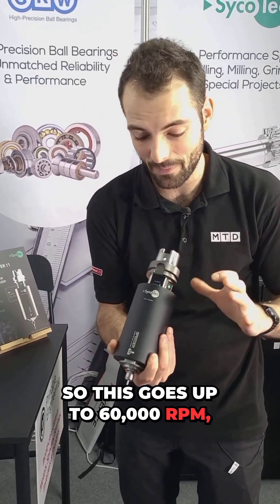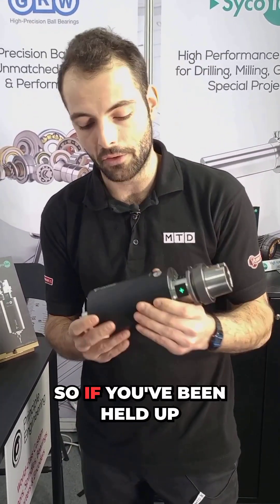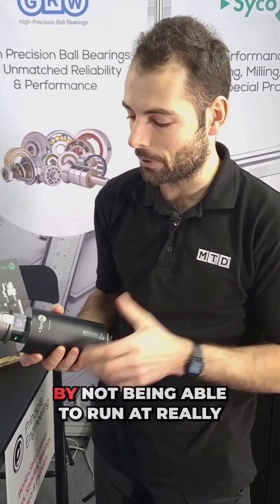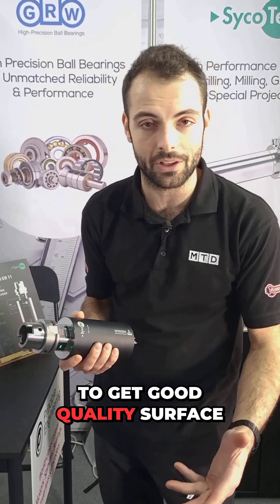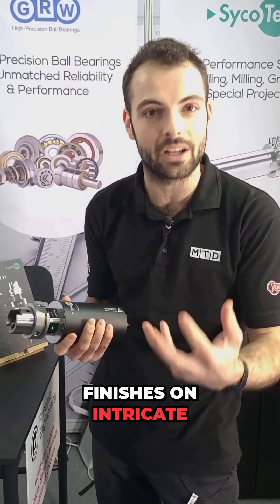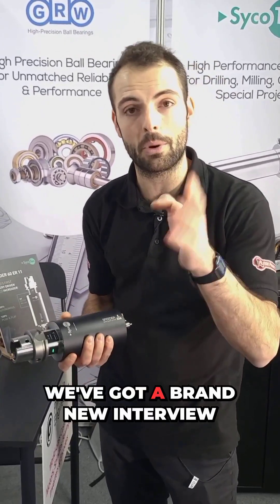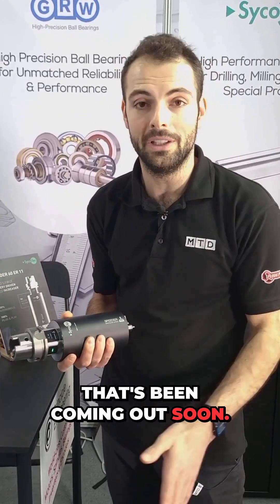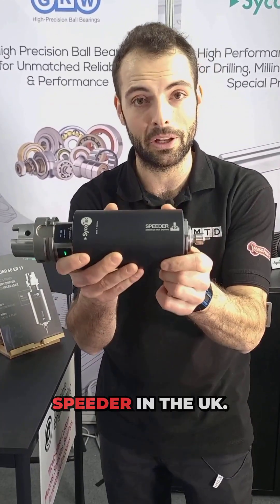This goes up to 60,000 RPM with an eight-hour full shift battery life, and you can even move it from machine to machine. So if you've been held up by not being able to run at really high RPMs on different machines to get good surface finishes on intricate components, this is a brand new product available in the UK from Principal Engineering. We've got a brand new interview coming out soon — stay tuned on MCD and CNC, and look out for spindle speeder in the UK.